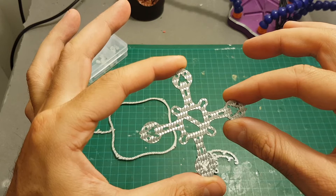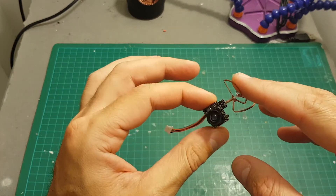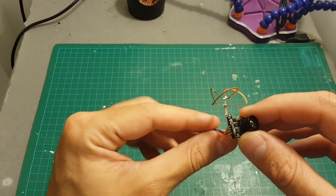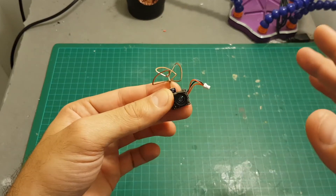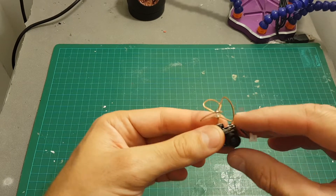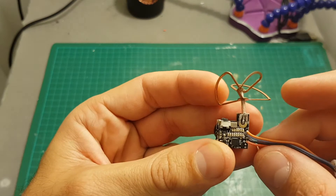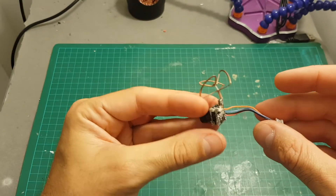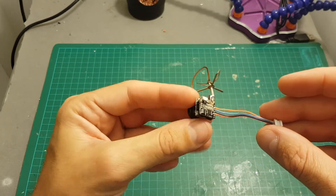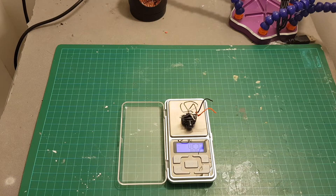Coming next is the Ishin 25 milliwatt camera. I chose it because it's very light and 25 milliwatt should be enough for this kind of build since I'm not going to fly it too far. It can also be easily used with an OSD board because we have video-in and video-out wires here, so wiring it to the OSD should be easy. The weight of this camera is about 3.89 grams — about 0.8 grams lighter than the Ishin TX-03.